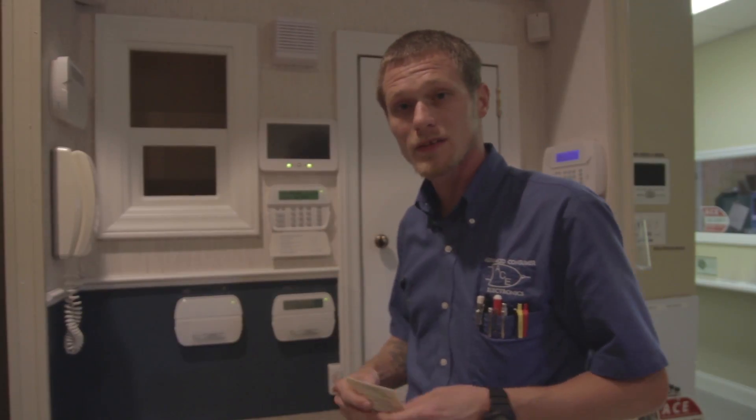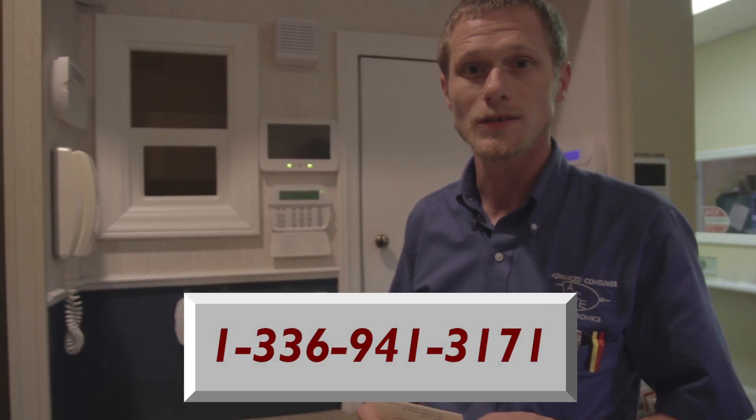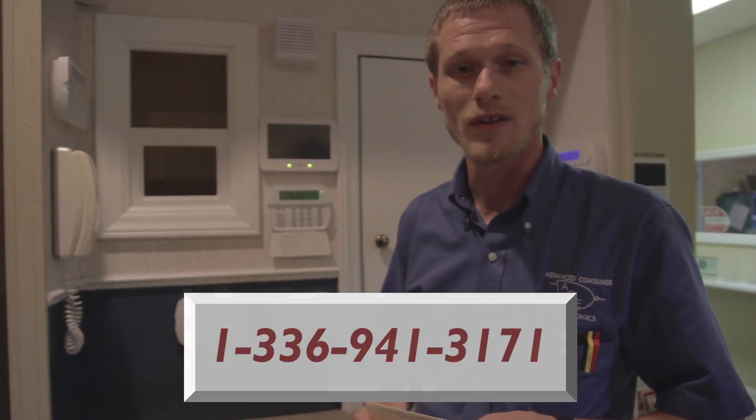If any problems occur, don't hesitate to give us a call. Phone number is 336-941-3171. Thank you.